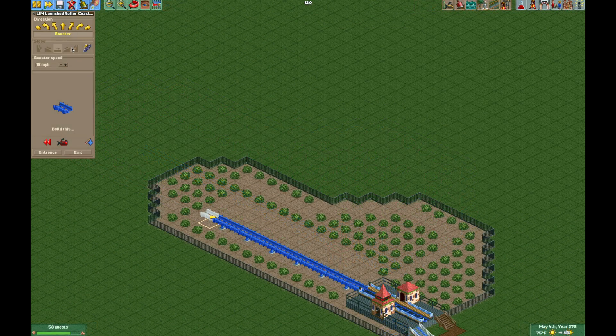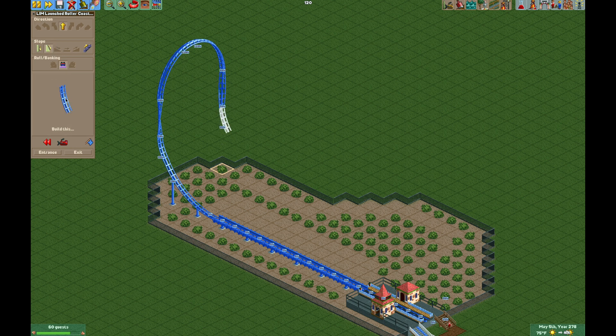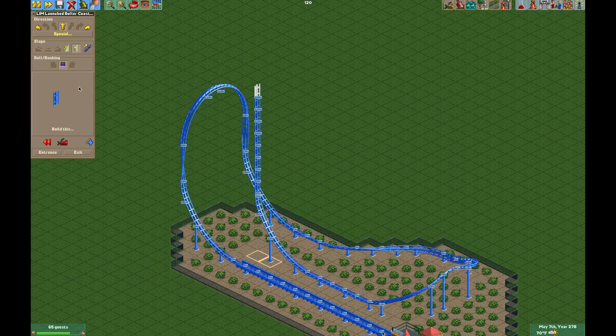Now back to building — we can finally construct the iconic inverted top hat of Mr. Freeze. From here it's kind of hard in the game to accurately recreate the turnaround for Mr. Freeze, so I'm just going to do my best with this simple little turn, then build four flat pieces, and finish the ride with the vertical spike. When we get to the 100 foot mark I'm going to turn the chain lift on for two pieces — that will be the vertical booster — then turn the chain lift off and finish the vertical spike up to 200 feet.